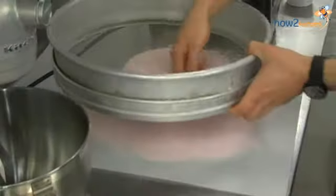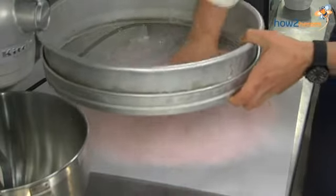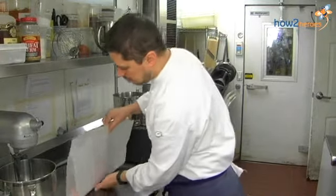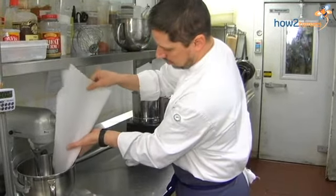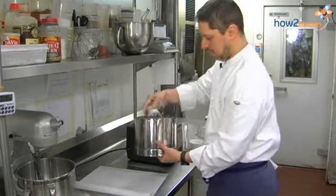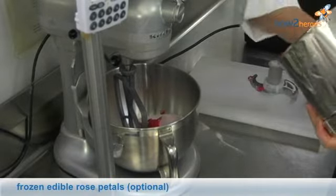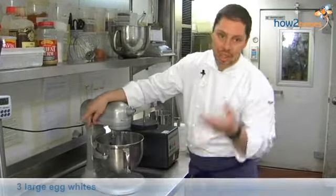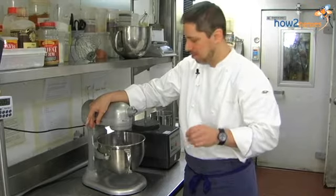And then finally, put this through any kind of sieve you have. That will just give your cookies a finer appearance. Last, I'm going to add the rose petals that you've chopped up. So now the dry ingredients and your egg whites are in the mixing bowl. Start on low, and you just mix them until they come together to make a smooth batter. And that's it — very easy.